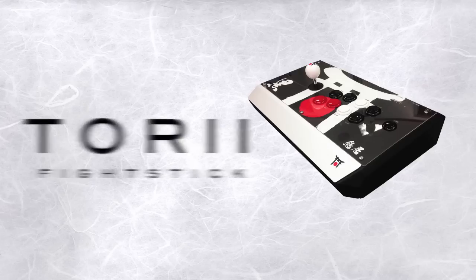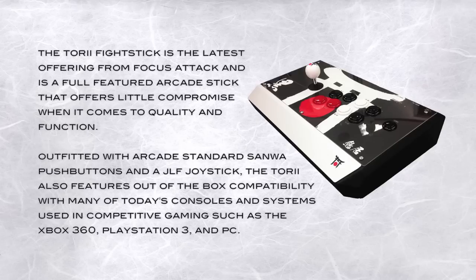Introducing the Tori Fight Stick. The Tori Fight Stick is the latest offering from Focus Attack and is a full-featured arcade stick that offers little compromise when it comes to quality and function. Outfitted with arcade standard Sanwa push buttons and a JLF joystick, the Tori also features out-of-the-box compatibility with many of today's consoles, such as the Xbox 360, PlayStation 3, and PC.